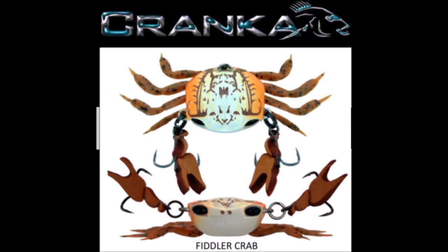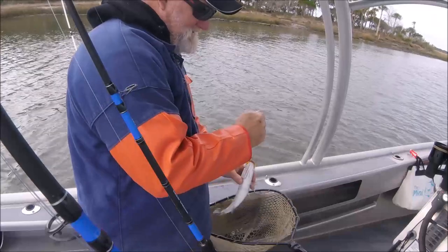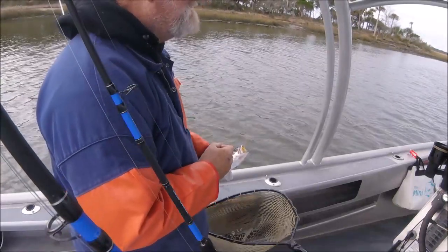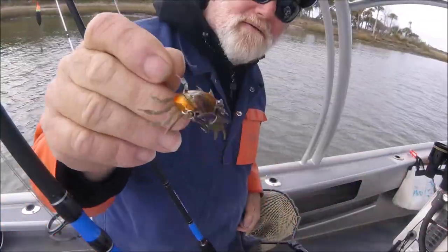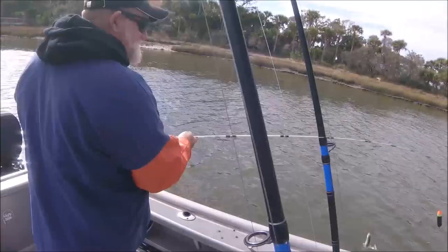Good morning YouTube, 11th of January, beautiful sunrise, a little R&D this morning — let's see if it works out. I've got my Crank-a-Crab since there are no fiddlers. I'm gonna try me some Crank-a-Crab. It's just gonna be totally playing it by ear, doing what Dave wants to do. I've been tossing around my Crank-a-Crab — it's very light, like three-eighths ounce.